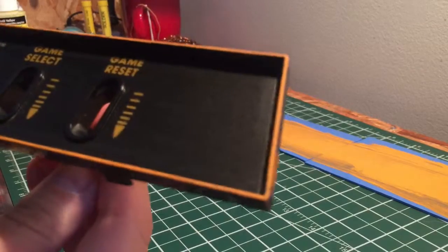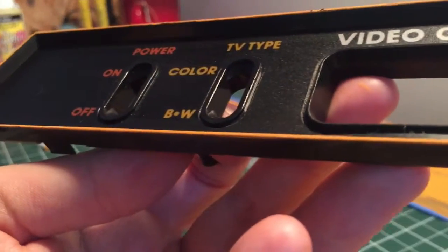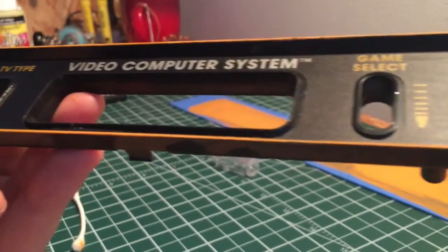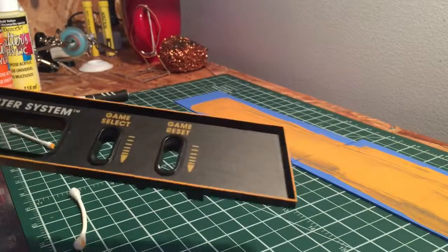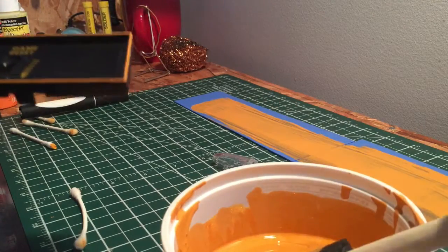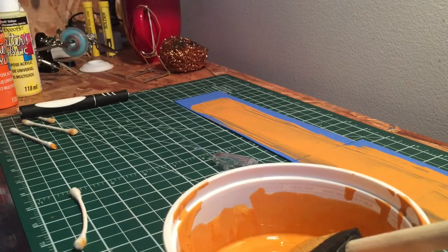I've gone through and tidied this up with some cotton buds and it's not perfect but it looks pretty good. One mistake I made: the pad actually worked pretty well but I don't think I got even enough coverage, and it was very tempting where it was bad to go back and just use a brush — but that gives really uneven coverage.